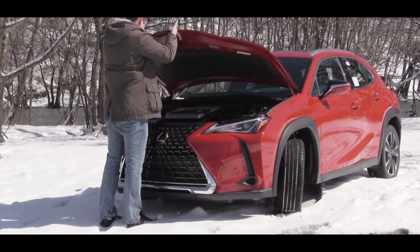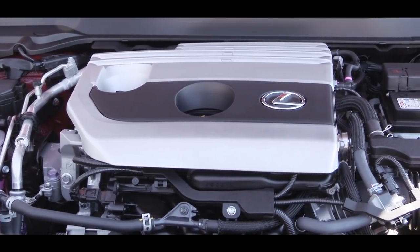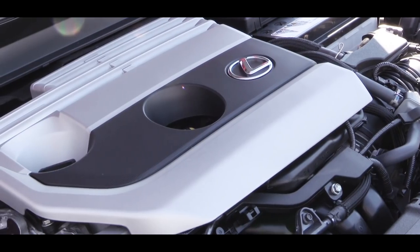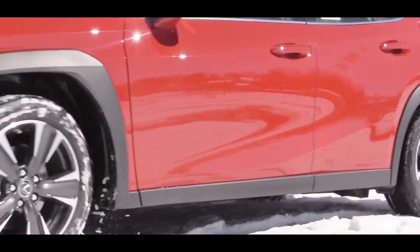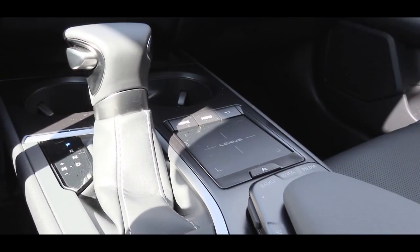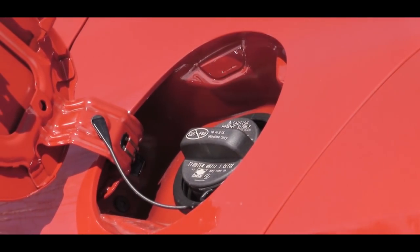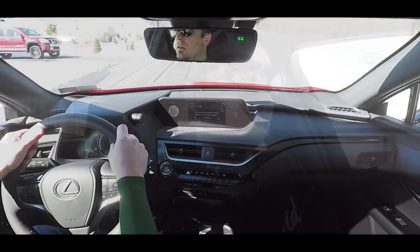Regardless of trim level, the powertrain for the 2019 UX 200 is the same: a 2.0-liter naturally aspirated inline four-cylinder engine putting out 169 horsepower at 6,600 RPM and 151 pound-feet of torque at 4,800 RPM. Power is sent to the front wheels through a 10-speed Direct Shift CVT, giving you a 0-to-60 time of approximately 8.9 seconds and MPG numbers of 29 city and 37 highway. Lexus actually recommends regular unleaded fuel.